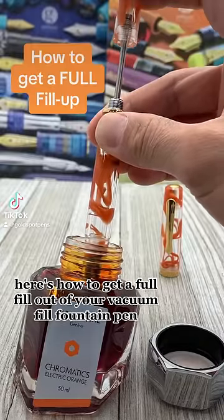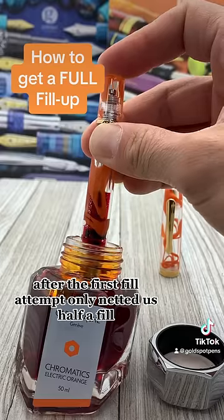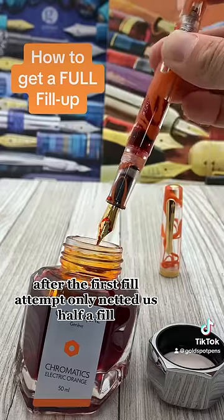Here's how to get a full fill out of your vacuum fill fountain pen. After the first fill attempt only netted us half a fill,